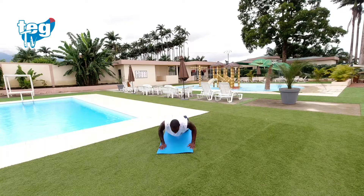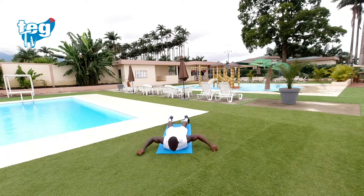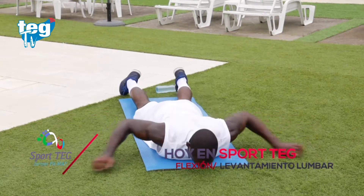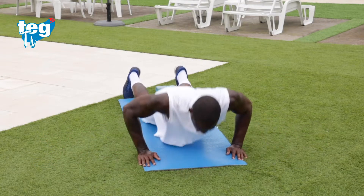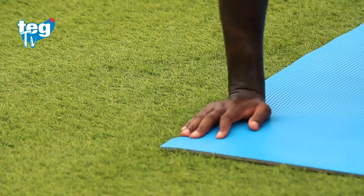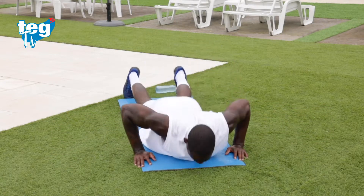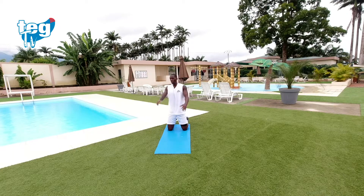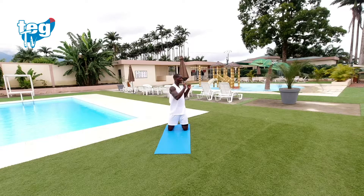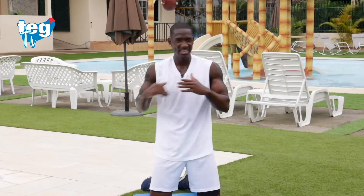Notarás mucha frecuencia e intensidad en tus hombros y en tu tríceps. Segunda ronda. Recuerda: no tengas prisa, no realices movimientos bruscos. Acompaña la mirada con el movimiento. Respira. Te queda solo una ronda para acabar el cuarto ejercicio y ya pasar de la línea del ecuador.